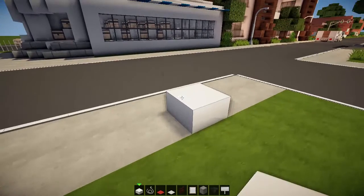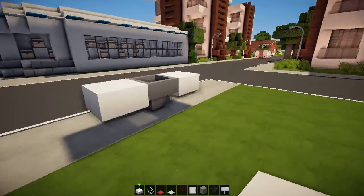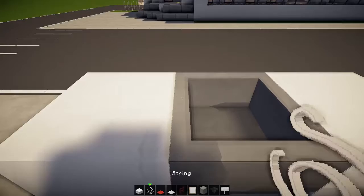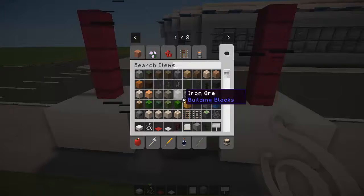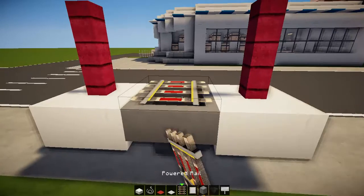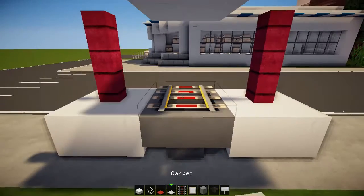So I've got the upper part in the middle and then another slab on the other side — that's like the grill or whatever. On either side I put two fences, and then on top I'm gonna put a bit of rail, power rail, because that looks like a grill with the hot dogs.